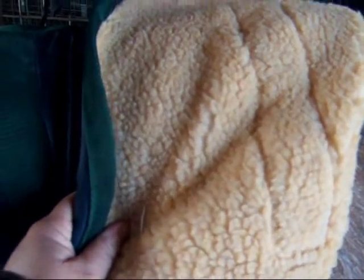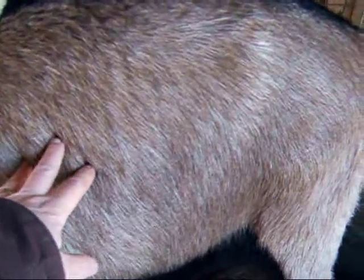Also, if you're going to use coats on any animal — not just your goats — do check underneath and see what their condition is now and then. Make sure they aren't getting too fat or too thin. Peek under there, because you really can't tell once the coats are on.